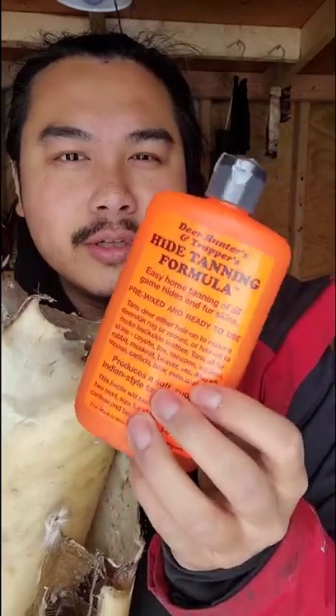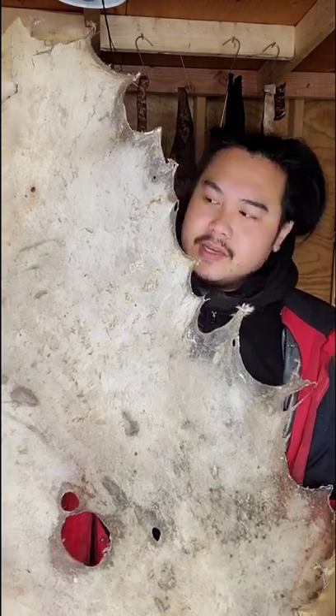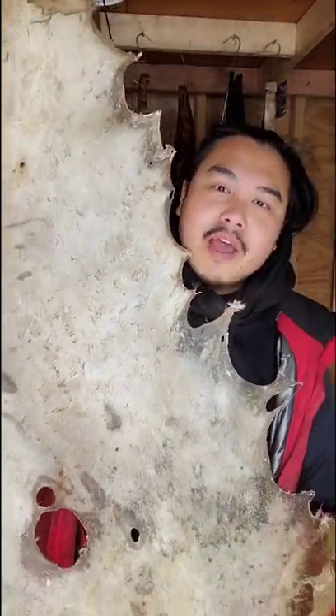Why do I tan a deer hide with this tanning solution properly? I've already read the directions, but I'm still a little bit confused. So I have this entire deer hide right here. So what do I do next?